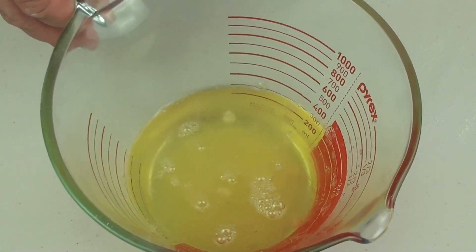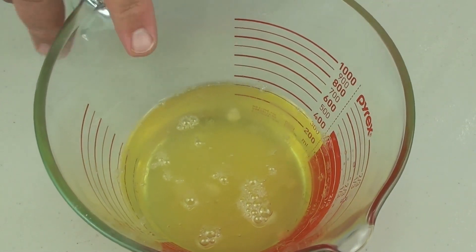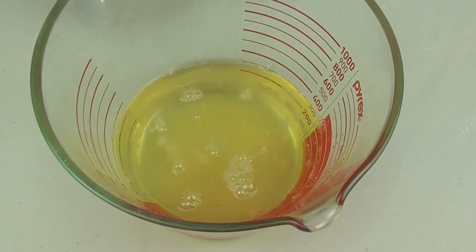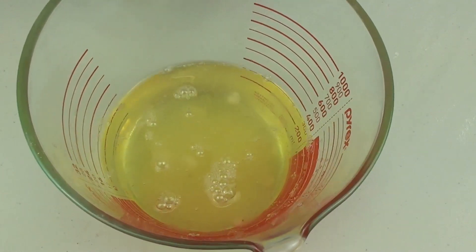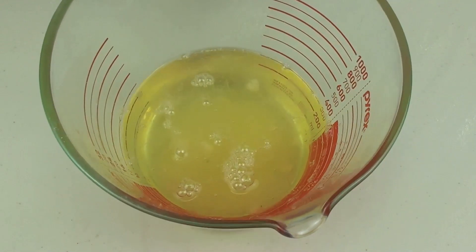Next we are going to use egg whites. This is one and a half cups worth of egg whites, which worked out to about twelve regular sized eggs. I have let them sit at room temperature for about an hour — that is very important. Make sure they are not cold out of the fridge; make sure they are at room temperature.